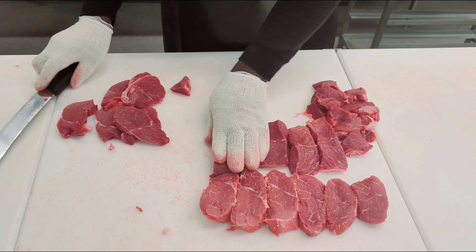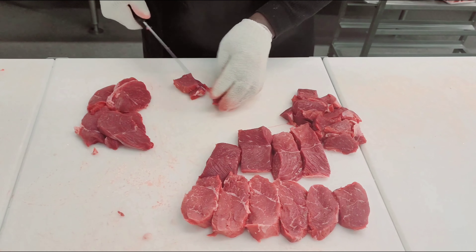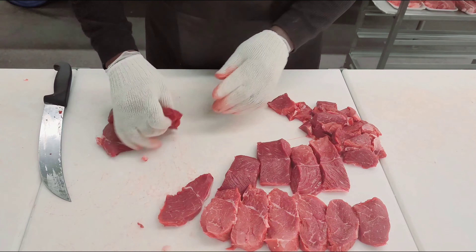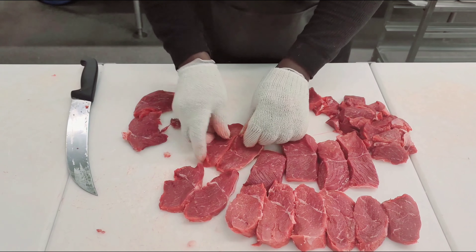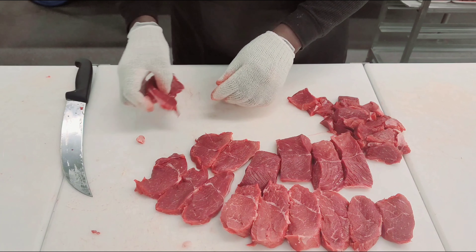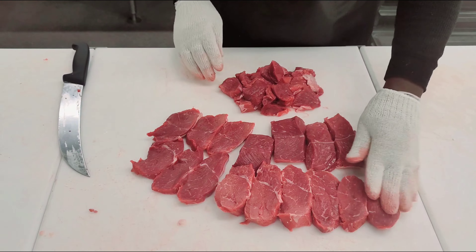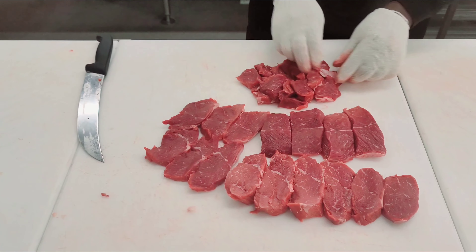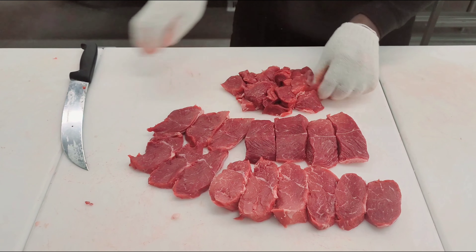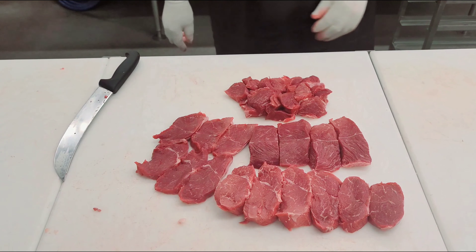These would be the boneless short ribs — this is a really good piece of braising meat. It might not be as tender as some other cuts, but it's definitely going to make up for it in flavor. A lot of times people are scared of a little meat they might have to chew a little bit. But flavor is always good in the chuck — that's where you're going to get your most value. And there you go, that's everything we ended up getting out of it.